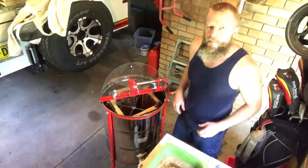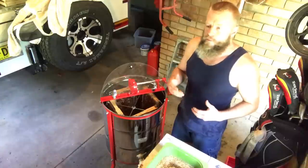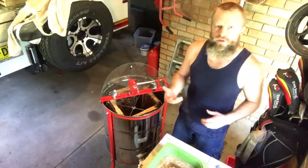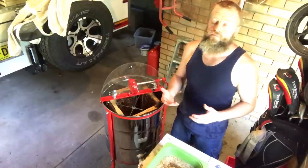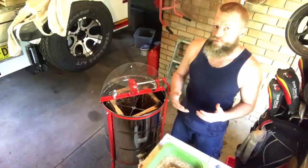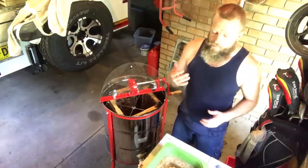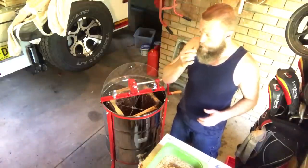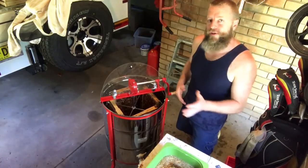Different flavour again — that's what you often find from one frame to the next. Because a different plant will be in flower, and the bees will fill up the frames from one week to the next, each frame will have a different flavour.